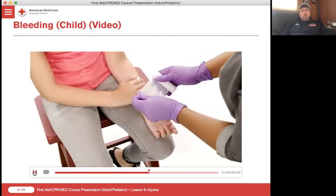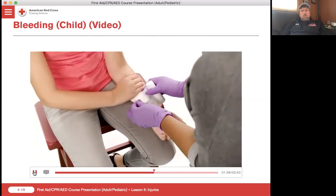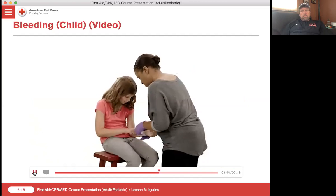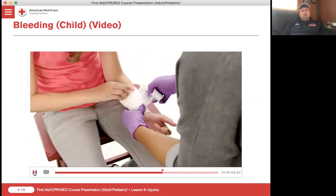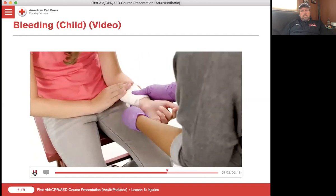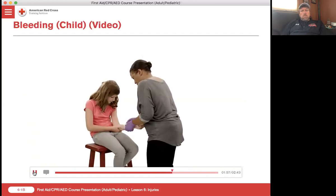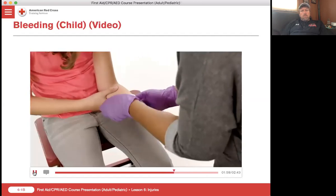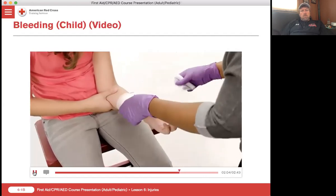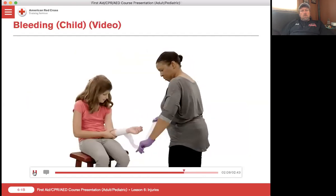We're going to put a bandage on. Place the end of the bandage on the dressing at a 45 degree angle. Put your finger right there. Thank you. Continue wrapping the bandage over the dressing. Once the dressing is covered, roll out the remaining length of bandage. While holding the bandage, use the index finger of the other hand to split the bandage in half, moving it down and underneath the limb.